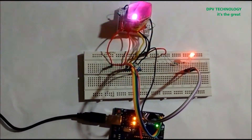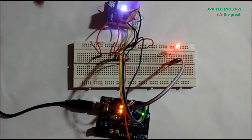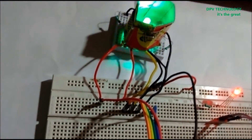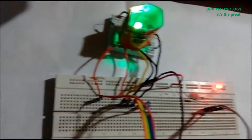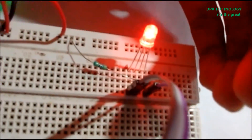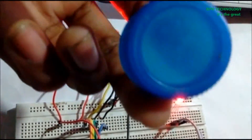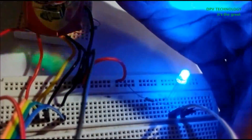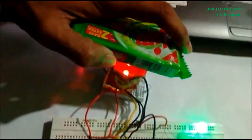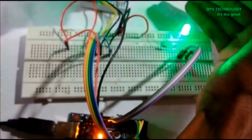Hello, welcome again to DPB Technology. Today in this tutorial I am going to show you how to make an RGB color sensor using an RGB LED and an LDR with Arduino. If we keep a red color in front of the sensor, this LED will automatically become red. If we keep a blue color in front of the sensor, it becomes blue, and if we keep green, it becomes green.